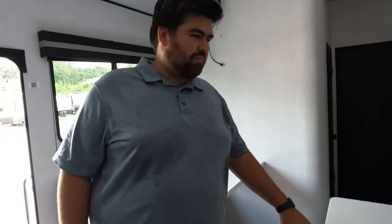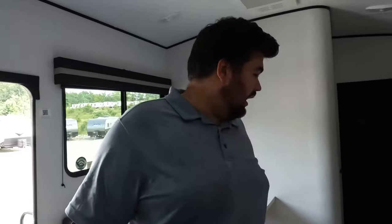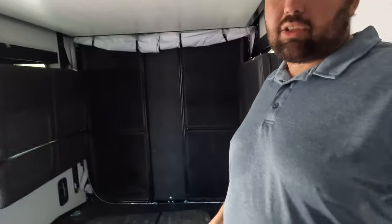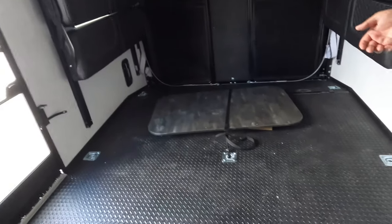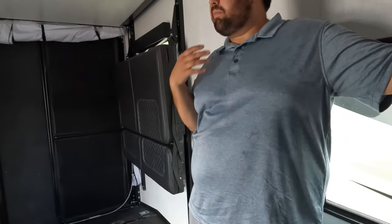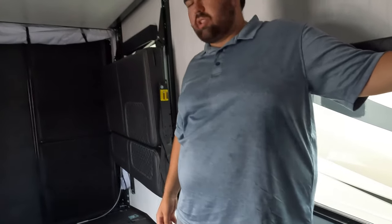What I like first is just the sleeping arrangement — the setup is really impressive. Like number two is this garage. I mean, this garage is awesome — it's huge. This is like average for a fifth wheel, but for a travel trailer toy hauler, it's just insane.